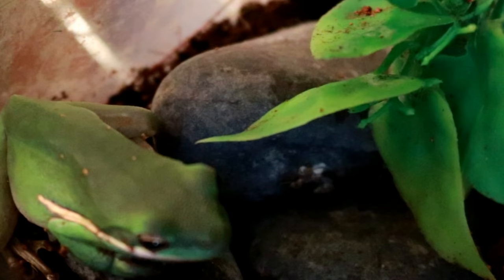Hey y'all, welcome back! Mandy with My Hectic Life Pets, where we talk about all things pet and pet related. Today let's get to know the green tree frog. The green tree frog is a very common, easy-to-find pet — you can find them at almost any pet store.